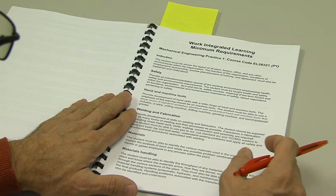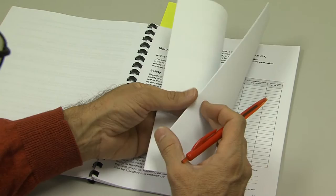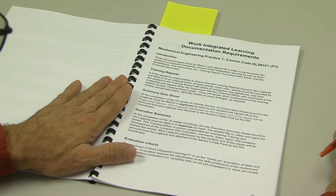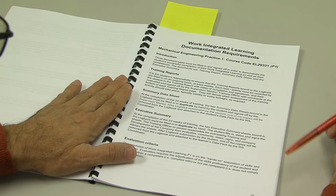The minimum requirements for P1 are described in three different places in three different ways in this logbook. Pages eight and nine cover those minimum requirements. Please make sure that you familiarize yourself with them and let your employer read them as well. All the documentation that I need from you for P1 is in this logbook — there will be training reports, a summary data sheet, and an executive summary that you need to fill out.